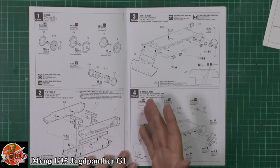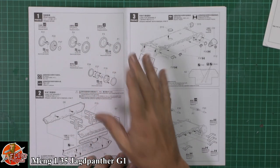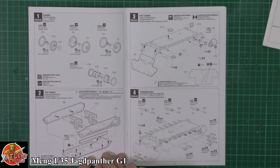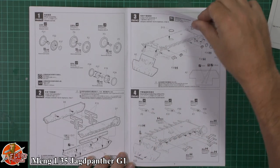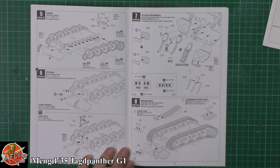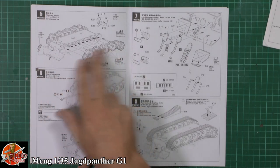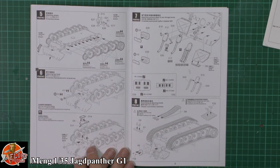Pretty standard armour build all the way through - running gear, the road wheels, things like that. Working with the hull, it is a multi-point hull and you've got to open up some holes, so just be careful with that. It isn't full interior - this is just an external one. So we haven't got working torsion bar suspension or anything like that, it's just simulated. Got the tow, the lifting jack underneath, and all the various parts.